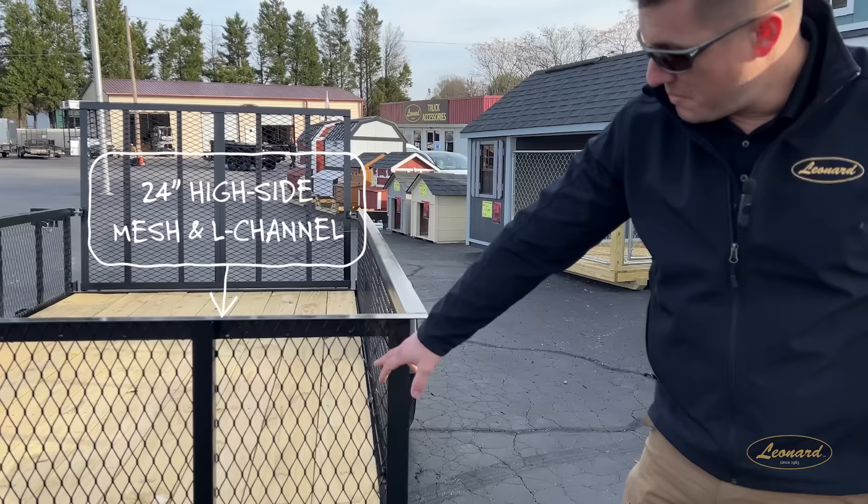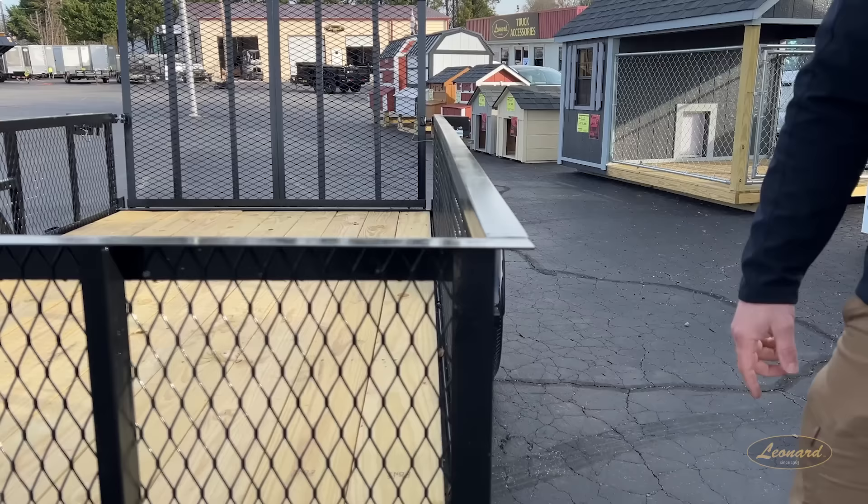Pulling back, this is our 24-inch high side. Mesh and L channel — nothing's coming out of this trailer. We're hauling everything we have, keeping your debris, leaves, mulch, whatever you want to use this trailer for, it's staying inside it with our L channel.